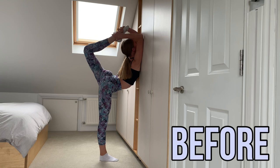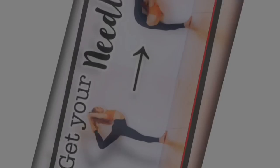Hi everyone, it's Paulina. Today I'm going to be using Anna McNulty's tutorial to try and get my needle. This is what my needle looks like before the stretching routine. As you can see, my leg is not straight at all and even doing this is hurting my back.